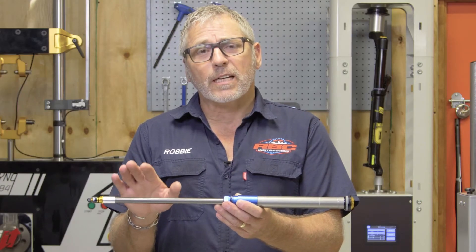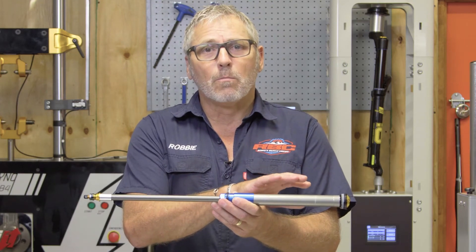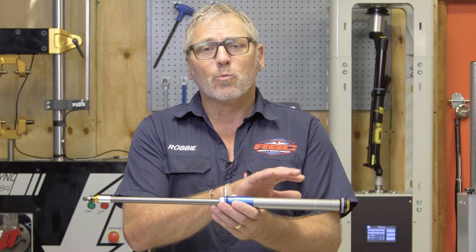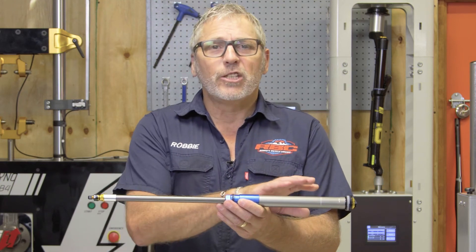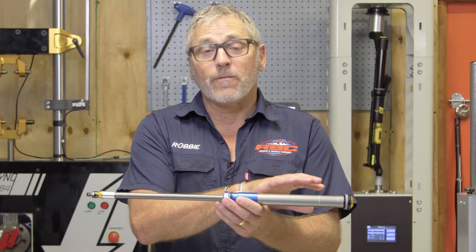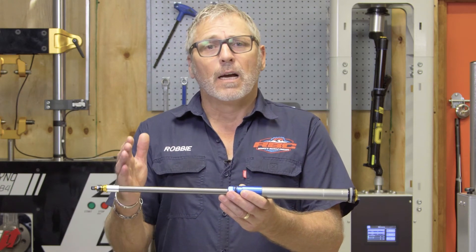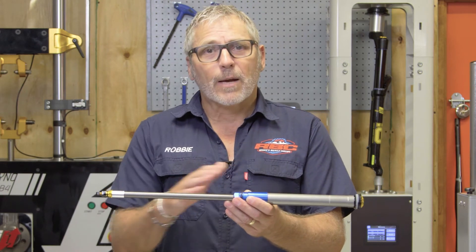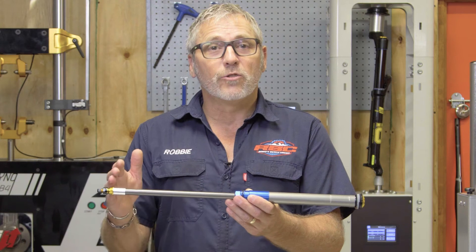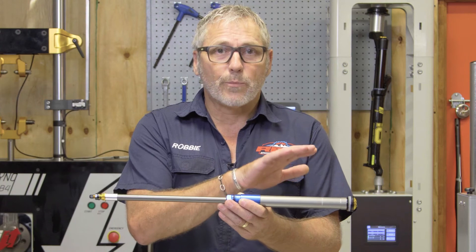What I'm going to demonstrate is that with the Ohlins fork, you can actually set your sag a little bit more. If you're wanting more small bump compliance or a much more compliant fork but you don't want to bottom it out, you can actually run a little bit less air — say 35%, or even if you've got a shorter travel, you can go to 30%. As long as your ramp-up chamber is at the correct setting, you can actually get away with having less air in the positive without bottoming out the fork or losing travel, if you want to keep the fork set at the correct pressure for your body weight.